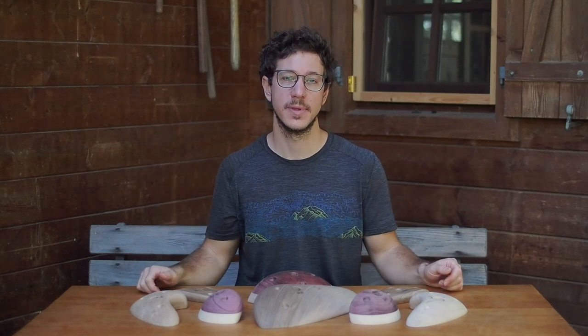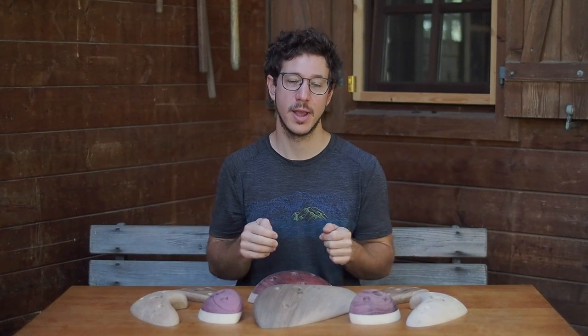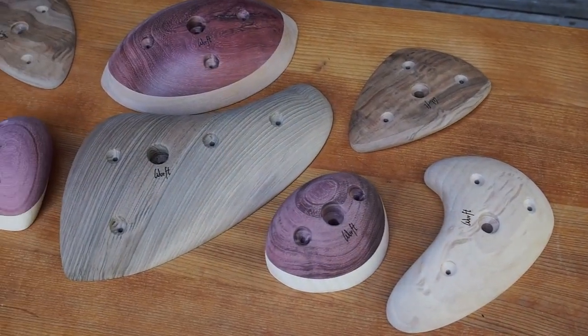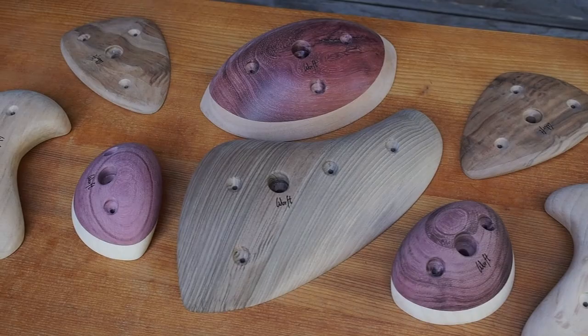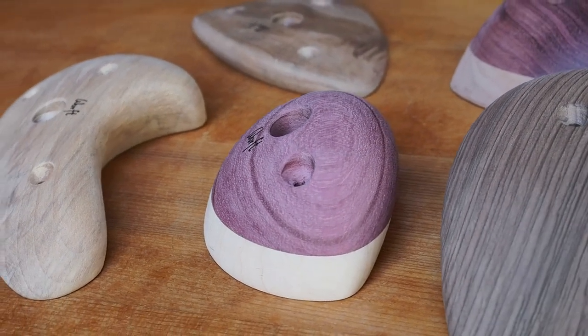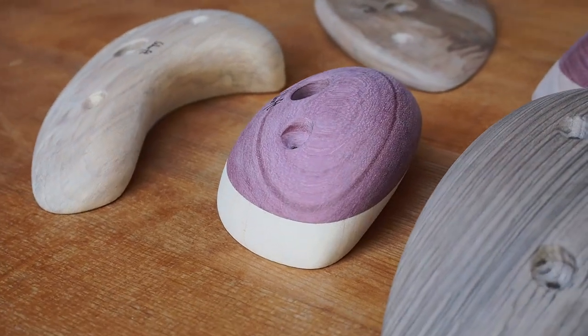Hello and welcome everyone. In this video I want to share with you how to make these wooden climbing holds. Maybe it will inspire you to make your own wooden climbing holds, or you might spot some hacks or draw inspiration for your own woodworking project, or you're someone who really enjoys watching stuff being made. So let's jump straight into it.